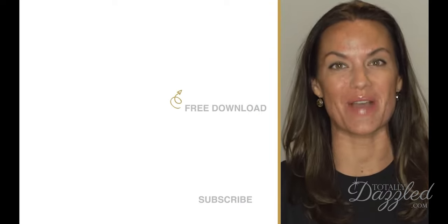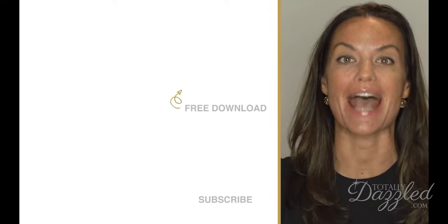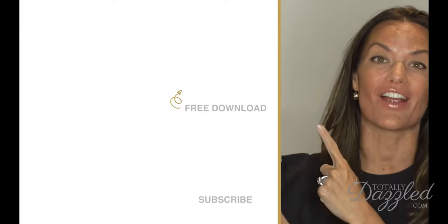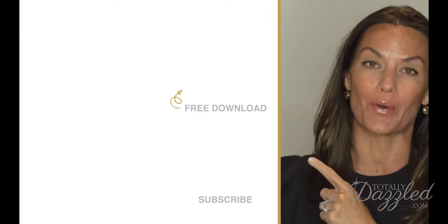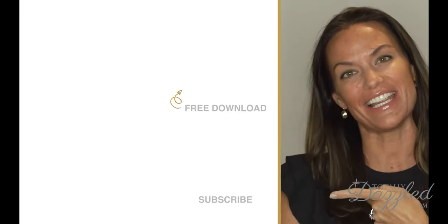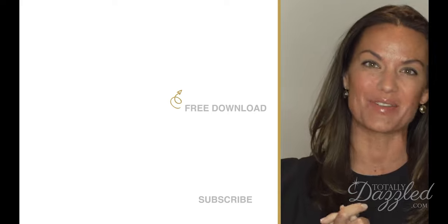Totally Dazzled sells sparkling rhinestone wedding supplies — check us out at totallydazzled.com. Before you do, click up here and grab our free download '50 Ways to Bling Out Your Wedding,' or click down here and watch one of our other awesome tutorials.